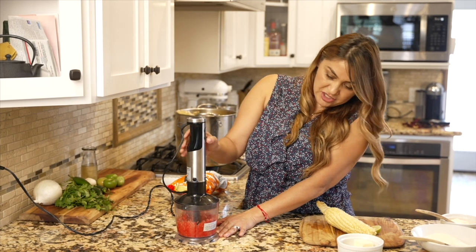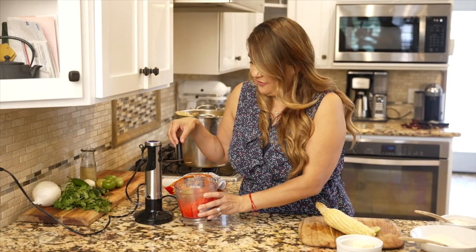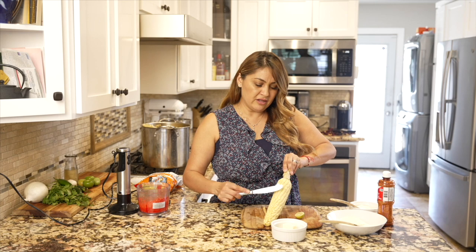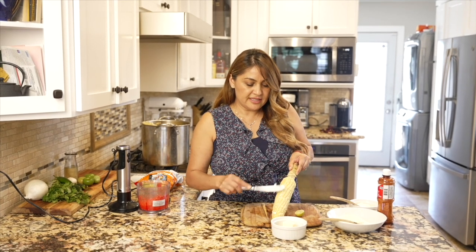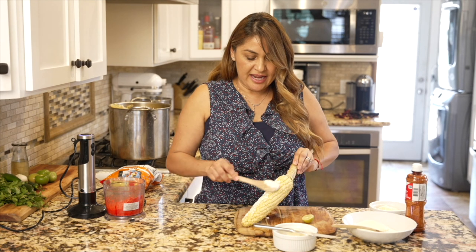And we're done — beautiful! You see that? This is the red powder that all the kids go crazy for. Now the first thing we want to add is some butter — just a little bit goes a long way because you're adding all these other toppings. Then we're gonna get some mayonnaise and spread it all over.